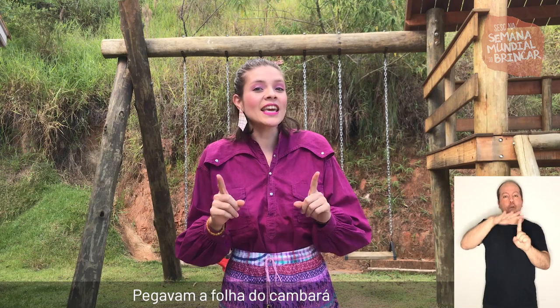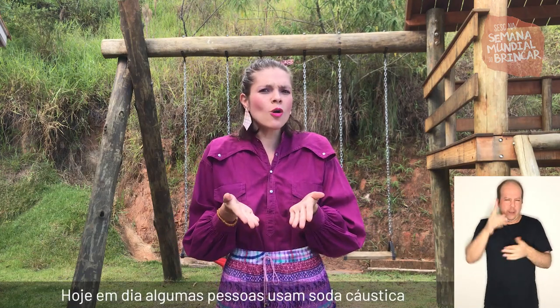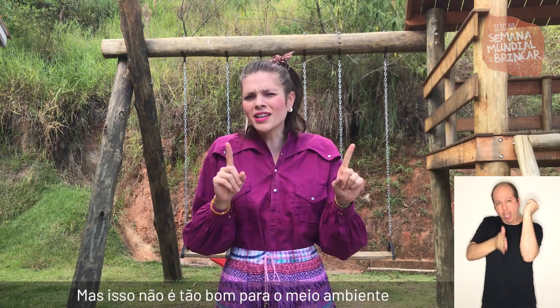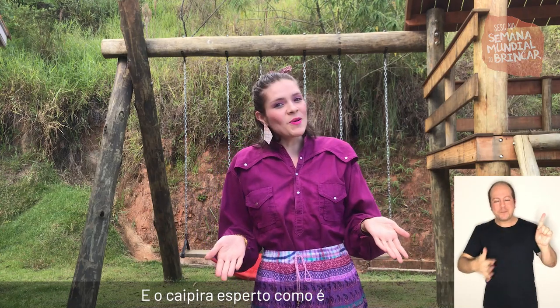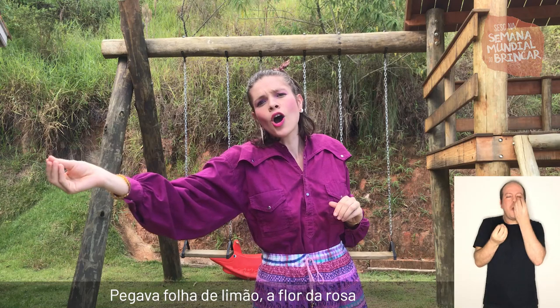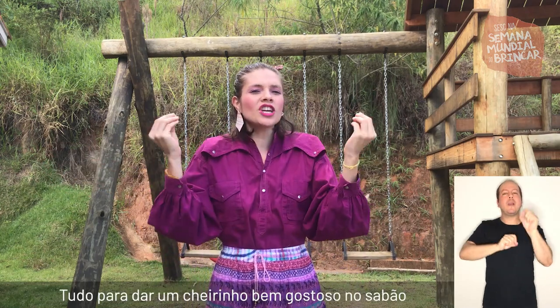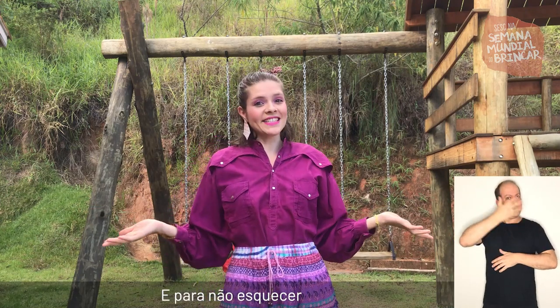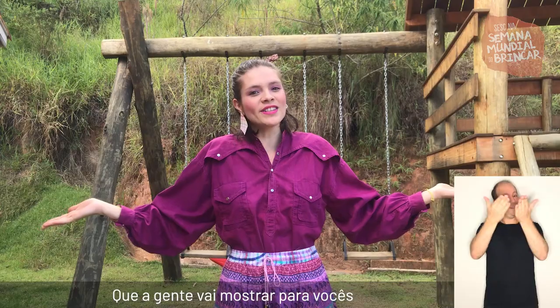Pegavam a folha do cambará, que é o que vai dar a química para formar o sabão. Hoje em dia algumas pessoas usam só a soda cáustica, mas isso não é tão bom para o meio ambiente. E o caipira esperto como é, pegava a folha de limão, a flor da rosa, a flor de laranjeira, tudo para dar um cheirinho bem gostoso no sabão. E para não esquecer esse conhecimento, foi registrado numa dança, que a gente vai mostrar para vocês.